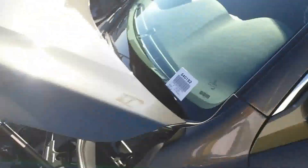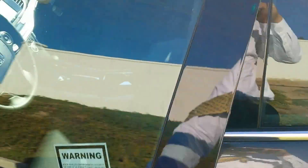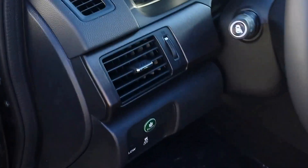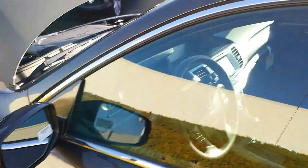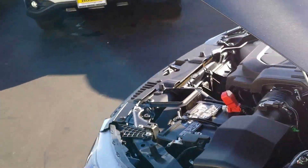Even though it's a V6, this car can get around 34, maybe 35 or 36 miles per gallon on the freeway if you press that green econ button. It's rated at 21 city and 26 miles per gallon combined.